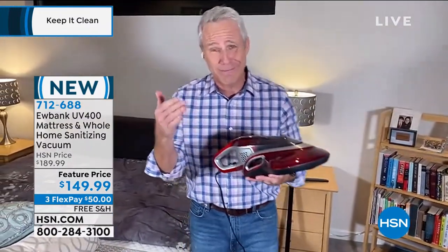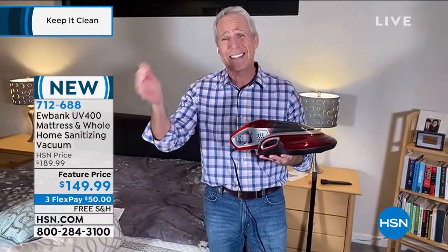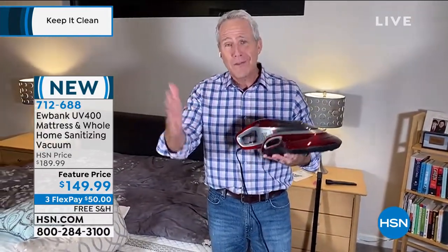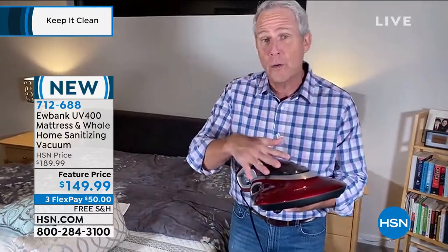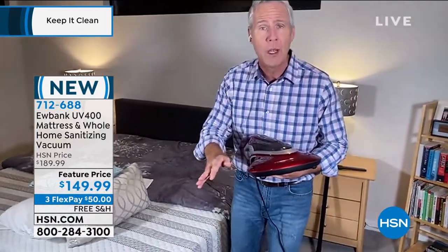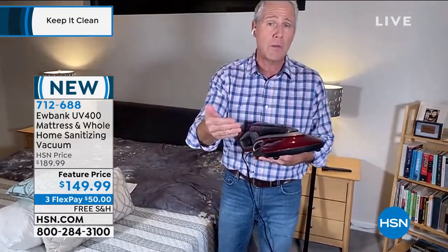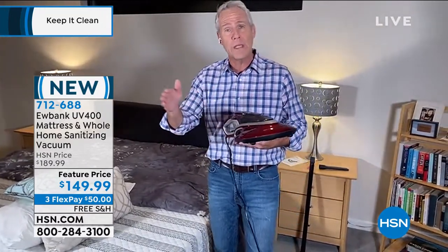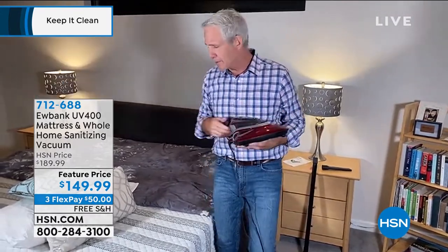Dust mites live for sometimes years inside our mattresses. It's not pleasant to talk about, but they live off our dead skin and our cats' and dogs' dead skin. It's their feces that we breathe in, and it gets in our eyes and irritates us. You can do something about it without spending a fortune on a whole new mattress. For a new mattress, we recommend doing this once a month. For an older mattress, do it every day for the first week, then once a month as maintenance.